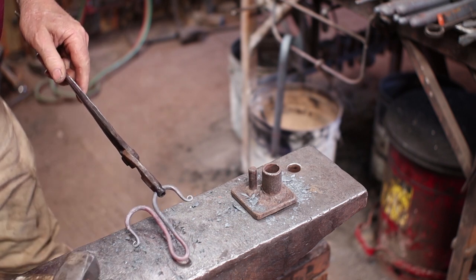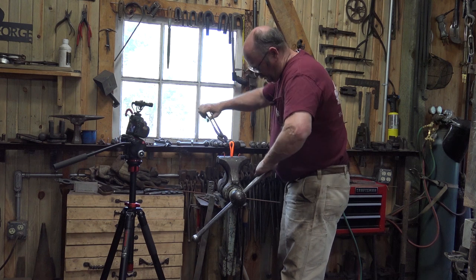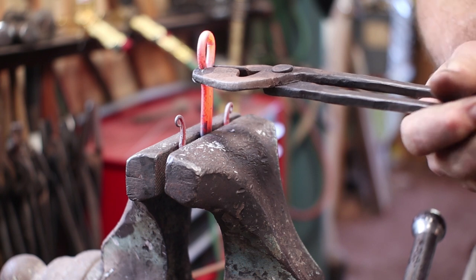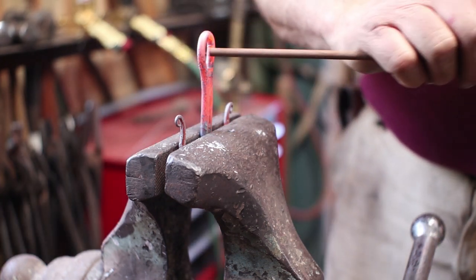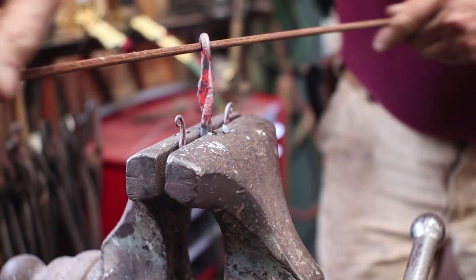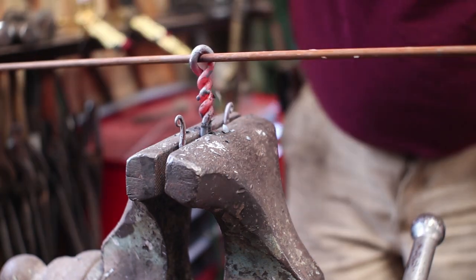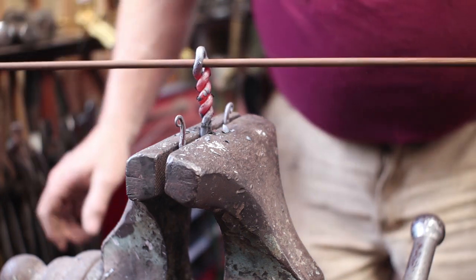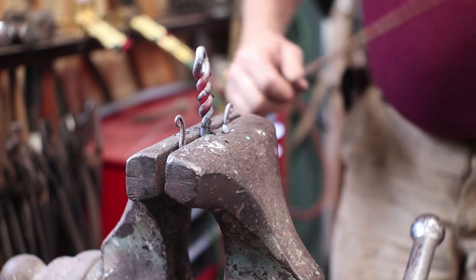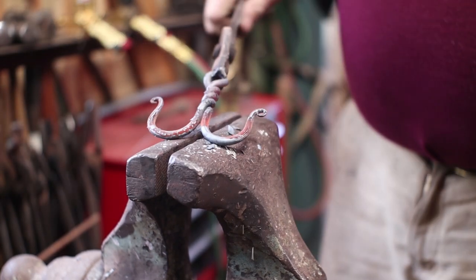Suppose you could call this a little anchor hook or something. I'm just going to clamp those in the vise, clean up the top a little bit because it's a little crooked. Then I've got a piece of quarter inch round bar that I'm going to use as my twisting wrench and just twist this up until it's what I want it to look like. I want the eye to be in the same plane as the hooks because that's where a bolt will go to hang this. It's a really quick simple style of hook.